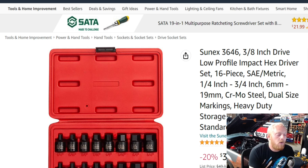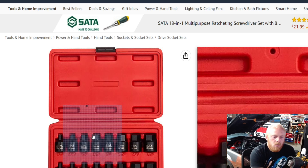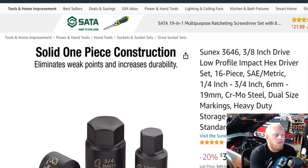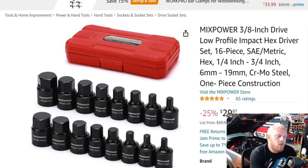I really enjoy Sunex products and their pricing, but correct me if I'm wrong — I tried to do as much research as I can on some of these other brands, and flipping back and forth between this set and another one, I can't really find anything that shows me these aren't identical sets. The only difference between the MixPower and the Sunex set was the blow-molded case. The Sunex one has a black tab; the other is just molded into the case.